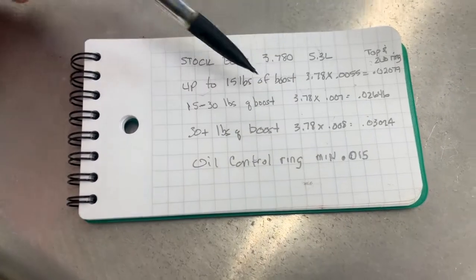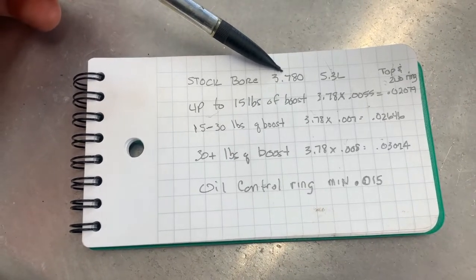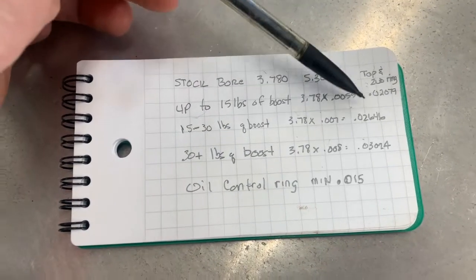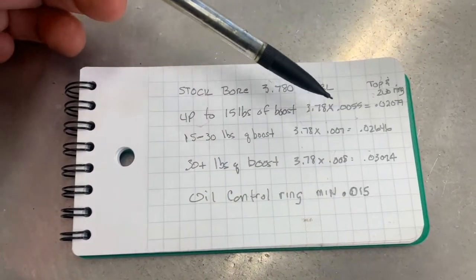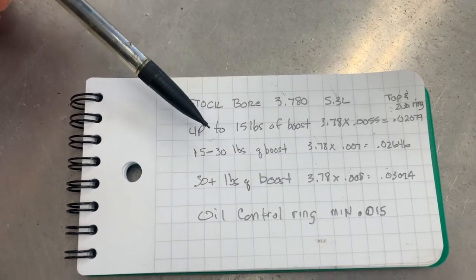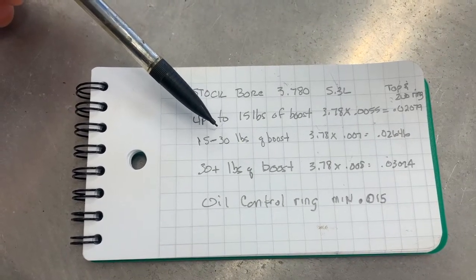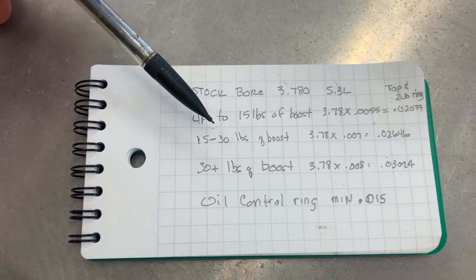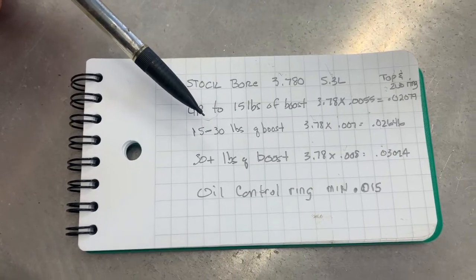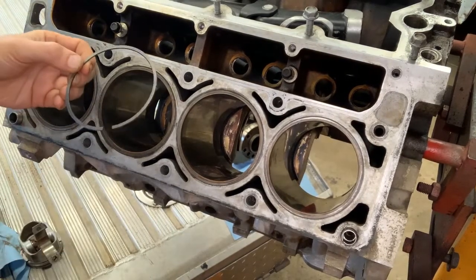If your bore is bigger than 3.780 — for example if it's been punched over 10, 20, or 30 thousandths — you take that bore and multiply it by those same numbers to get your proper ring end gap. I may set mine somewhere around 24 thousandths, so maybe I can tickle just over 15 pounds of boost if I want to. I really don't plan on going over 30 pounds, so 24 thousandths means I could safely run up to about 20 pounds of boost.